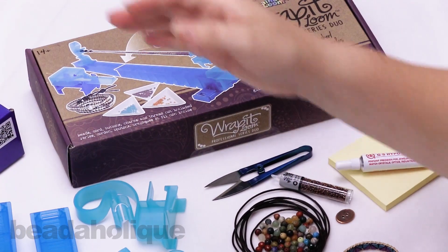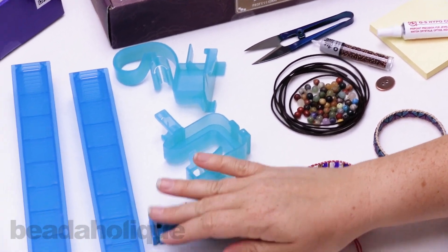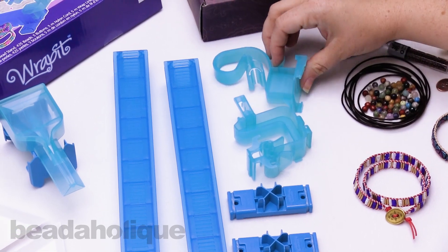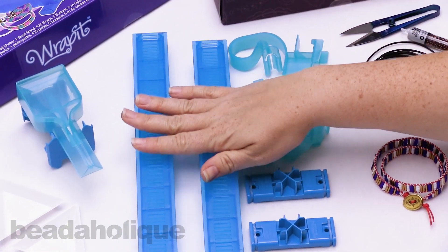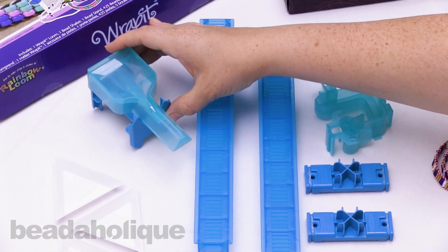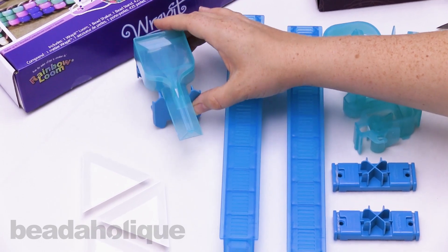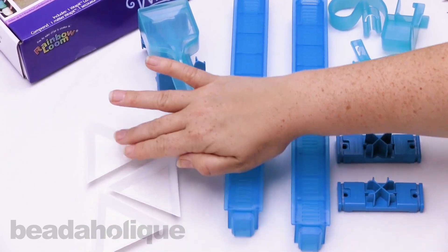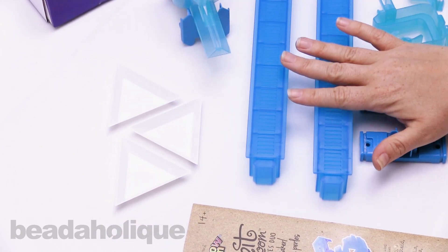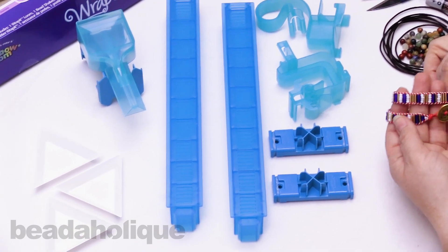Let me go over quickly what you're going to get with the Professional Series Duo. You're going to get two bases, your starting clamp and your ending clamp, and two tracks. You're going to get a little bead stand, which works best for 8/0 seed beads, and you're also going to get three trays to help hold your beads on your table. You'll be able to make these beautiful wrapped bracelets.